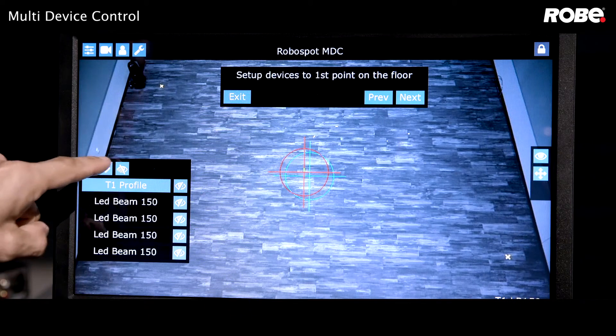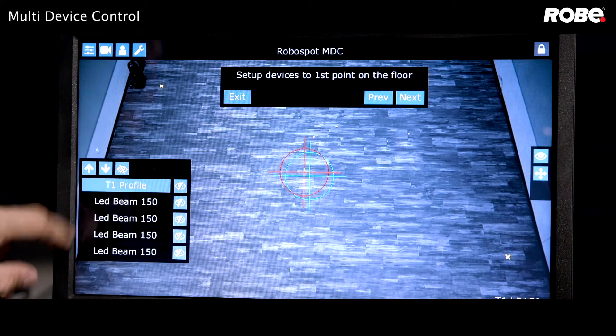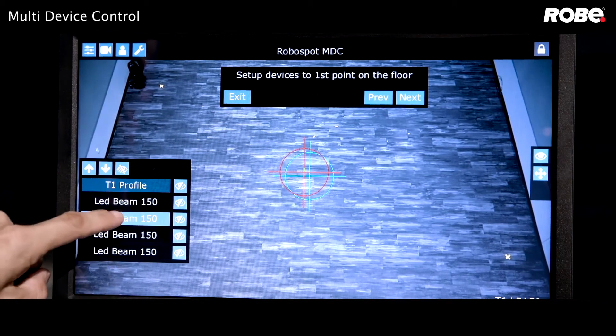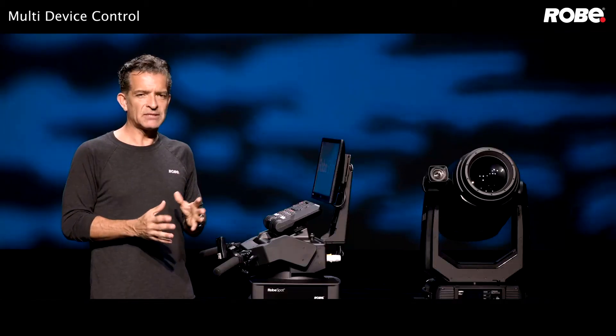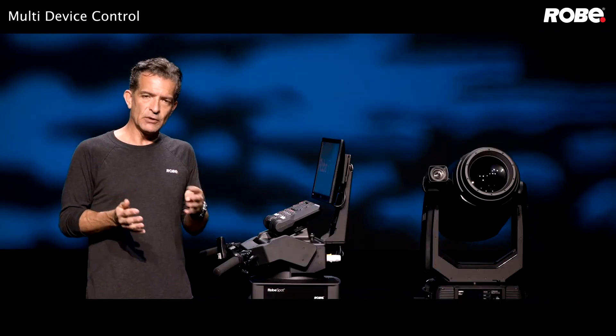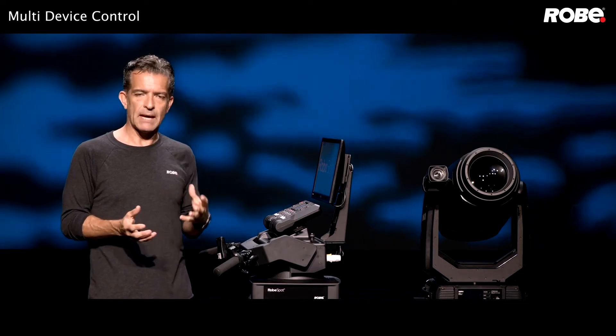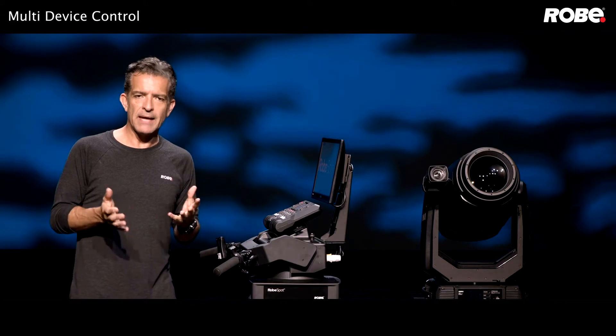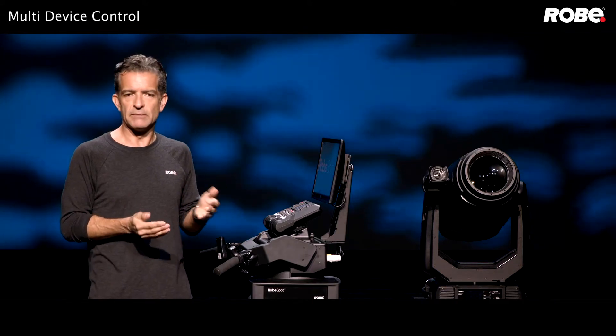You can use the next and previous buttons to automatically deselect the current fixture and select the next one, or you can simply deselect one and select the other. When you have several fixtures hung in the same area with similar orientation, you can select multiple fixtures and move them together to get them all in the same general area.